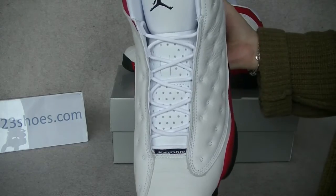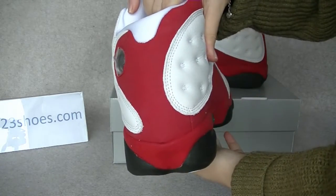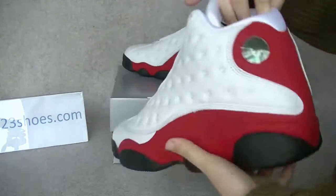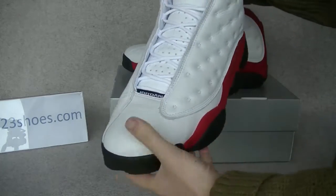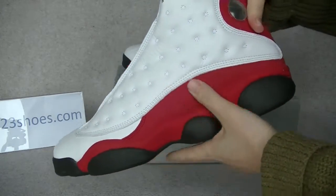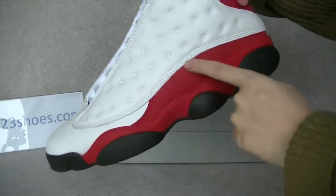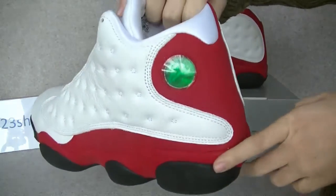The top of view, side of view, the back of the shoes. Lovely clean shoes. And there are many holes on these parts. And there's the hologram.